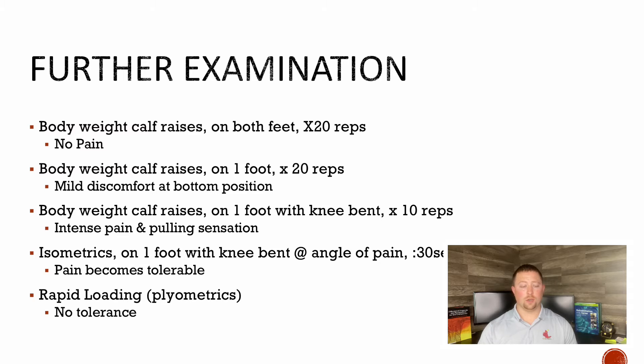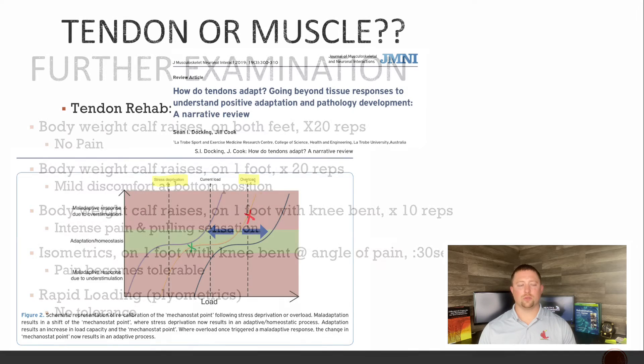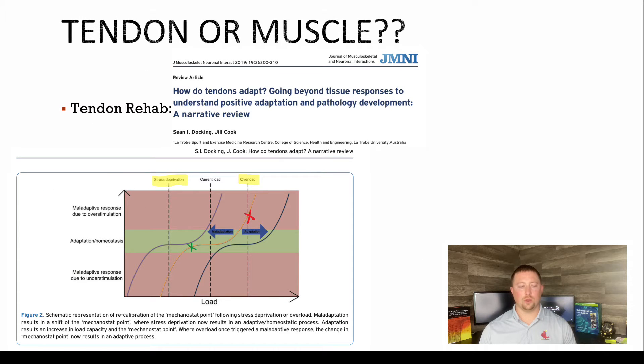I have no tolerance to rapid loading or plyometric-style things. I stepped off a step fast the other day and it hurt like heck. So tendon or muscle — what do you do? It's a little different. One big name in the tendon world is Jill Cook — she's kind of the queen of tendons. She's done a whole bunch of research on it.